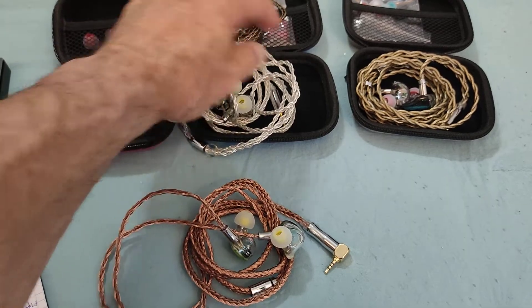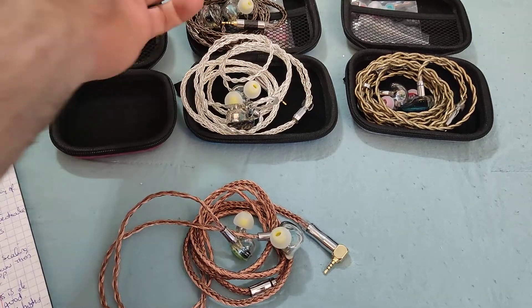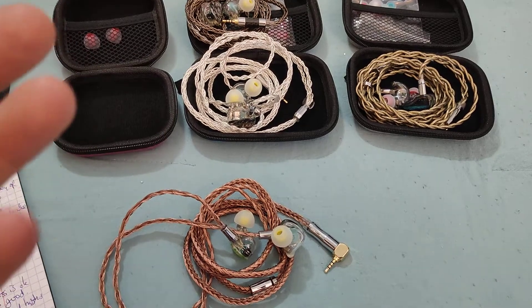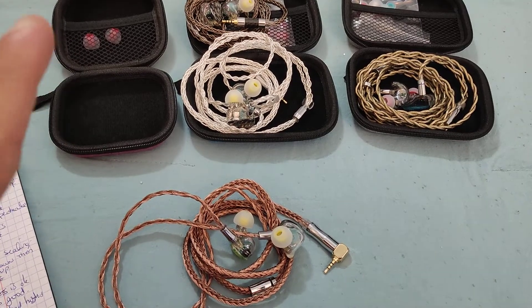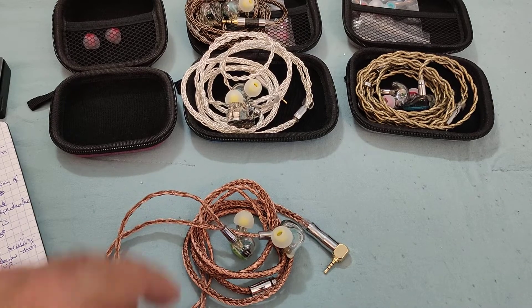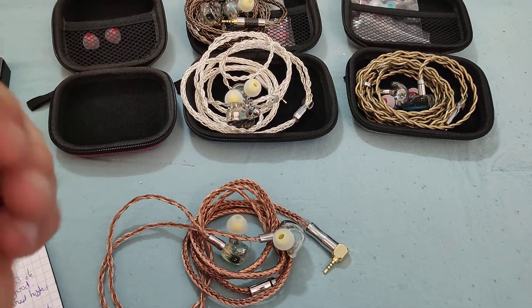Those of you that follow me know that I reviewed its smaller brother, the One Plus Two, a couple of weeks ago. I actually got two of them — you know my OCD — basically to see if the QC was maintained, and it was. Whoever is manufacturing this for them is doing decent QC.